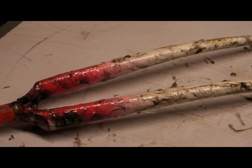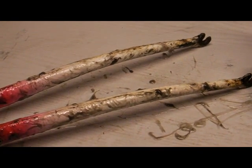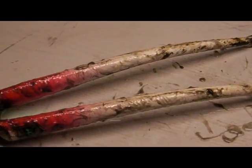We'll leave it on for about five to ten minutes until the paint starts to bubble, then we'll wipe it off with some wire wool and give it a good scrub with the wire brush.